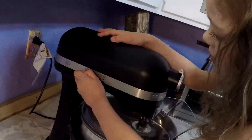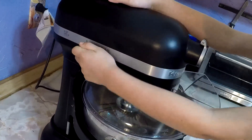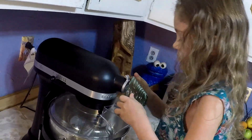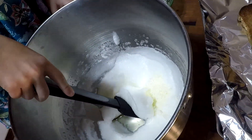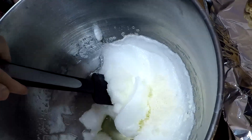Start your blender up slowly so it doesn't splash, then I'll set mine up to eight. How long this takes depends on how fresh your eggs are and how cold they are. When the eggs start to fold, add a pinch of salt. Keep running it until stiff peaks form. Add your cheese and use a rubber spatula to gently fold the cheese in, going from the sides along the bottom and then folding over. You don't want to pop all the bubbles you just made.